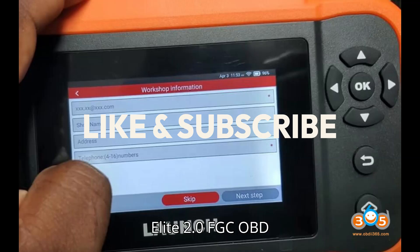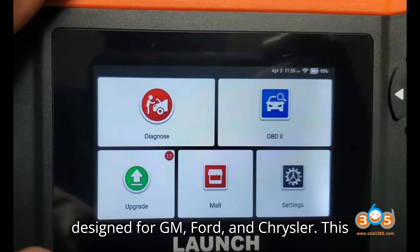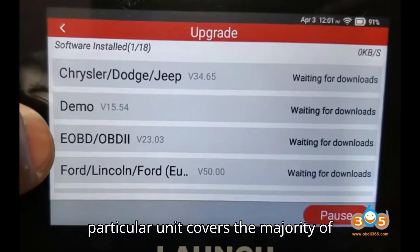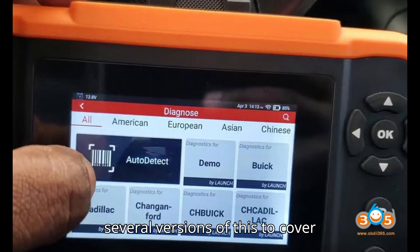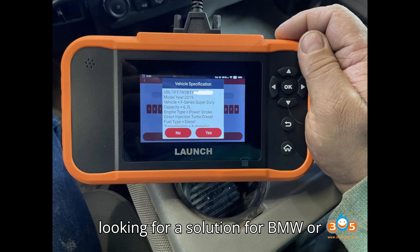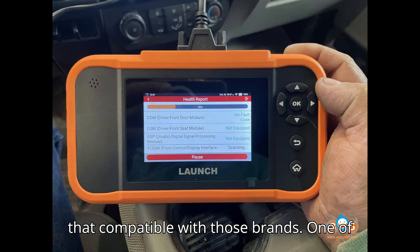This is the LaunchCredder Elite 2.0 FGC OBD-II Diagnostic Scanner. It is specifically designed for GM, Ford, and Chrysler, and covers the majority of American models. Launch has produced several versions to cover different makes and models. If you are looking for a solution for BMW or Mercedes, there is a Credder BBA version compatible with those brands.